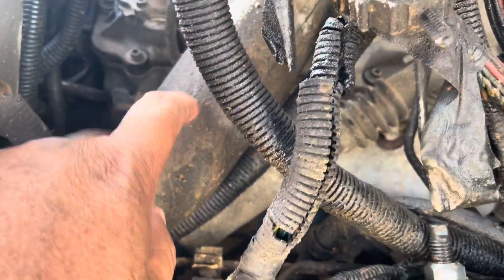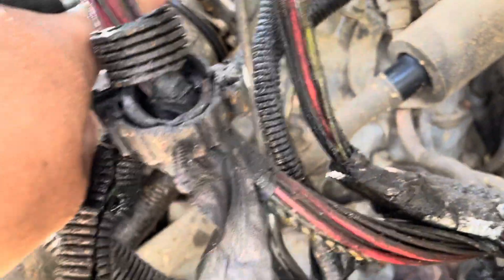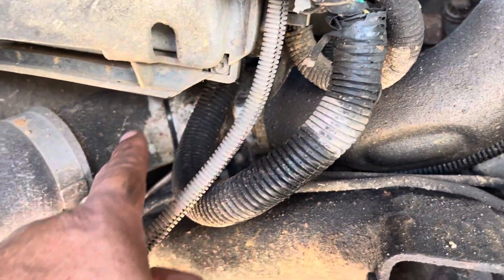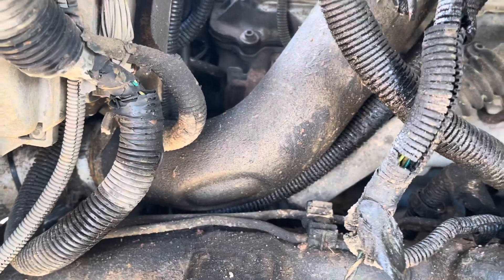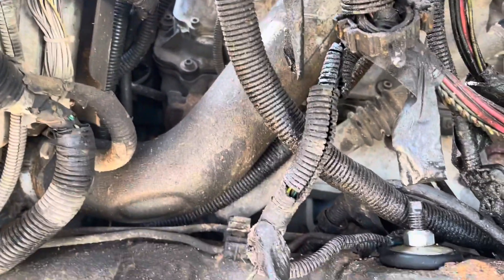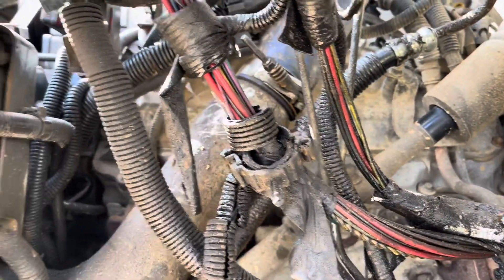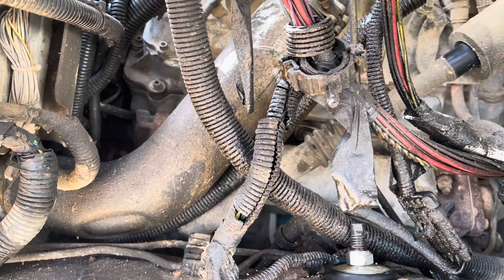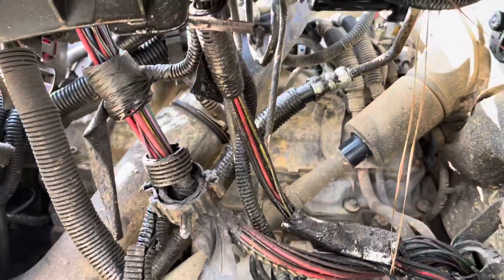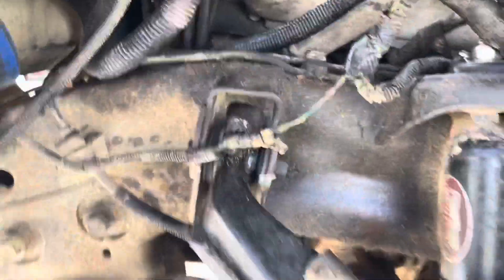Then you need to remove the hose that comes from the air cooler and goes to the turbo. It's got two clamps — one on the air cooler, another on the line that goes to the turbo. This engine is a turbo diesel and has a cooled air pressure line. This is the line that was broke.